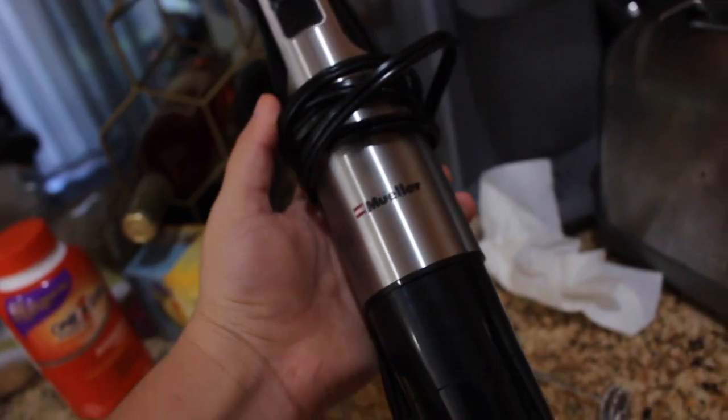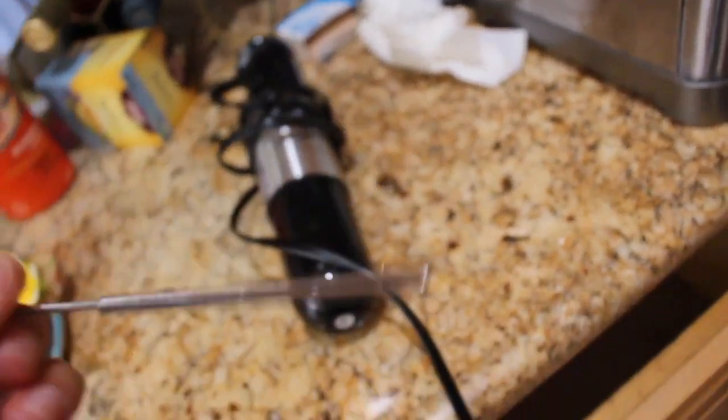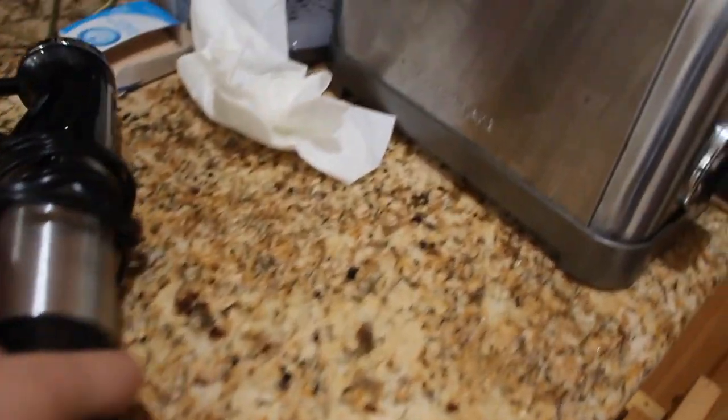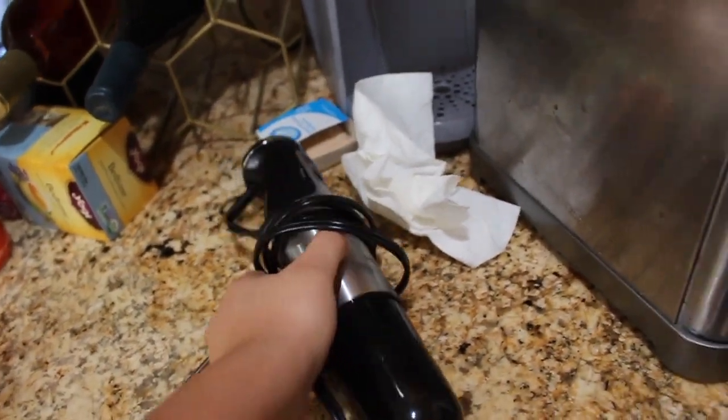My mom bought me a frother, so it makes it way easier. This is the frother mixer thing I use — I got it on Amazon, I'll link it down below. It came with two mixer attachments. I forgot how much it was, like 20 bucks or something. I recommend it — it's a little big but it does its job. We accidentally ordered another one, a little baby one for like nine bucks, but it didn't work as well, so I just recommend the bigger one.